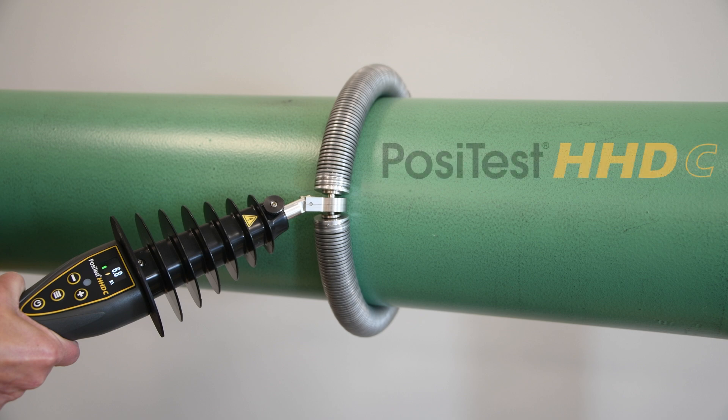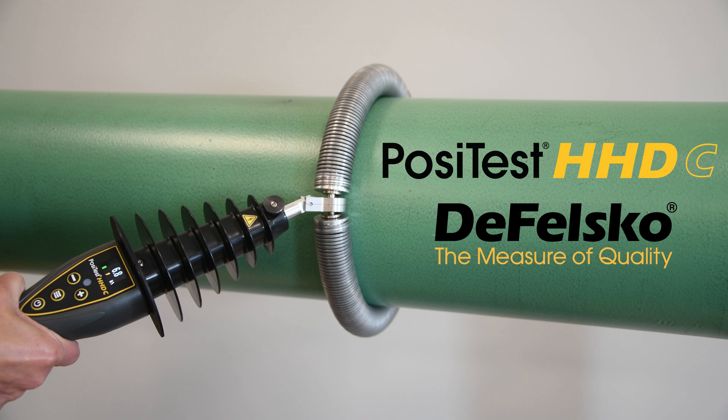Introducing the PosiTest HHDC Continuous High-Voltage Holiday Detector from DeFelsco, the measure of quality.